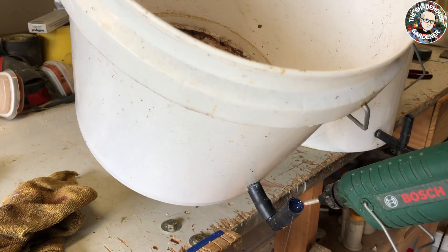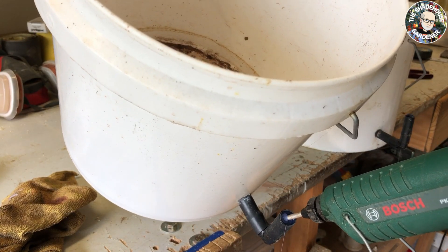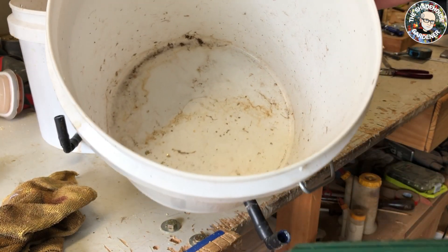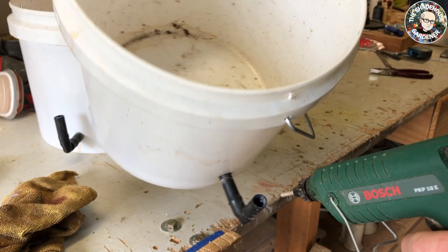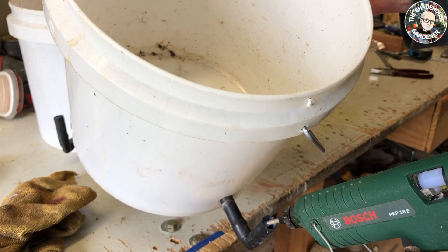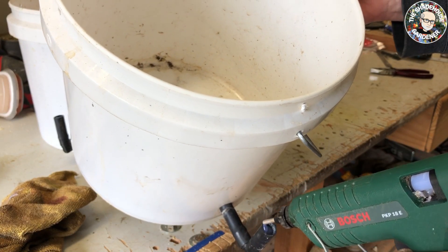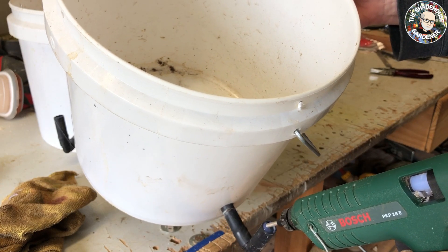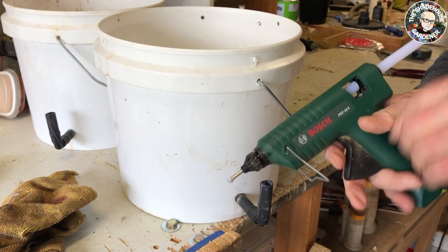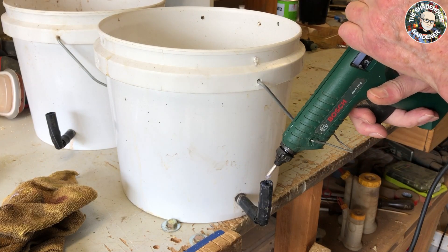I'll put a bit more on top there and let that cool. Grab the other one - once again squeeze some hot glue into it, push that glue stick down. That is looking all right. We'll let those dry.